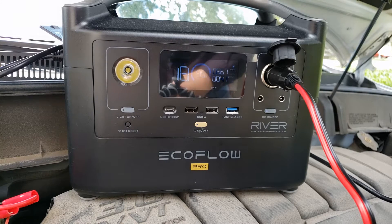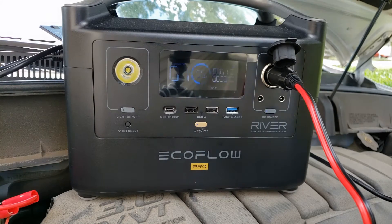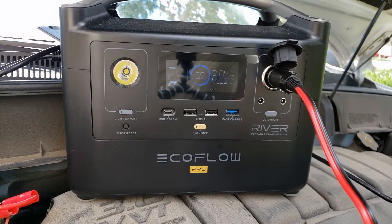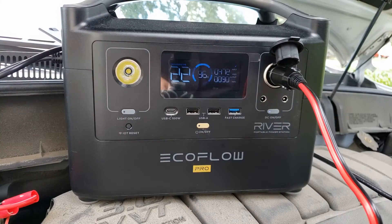Now let's see if we can start the car. Hang on, you're going to hear it start. As you can see, when it started the output stopped — the car took over.